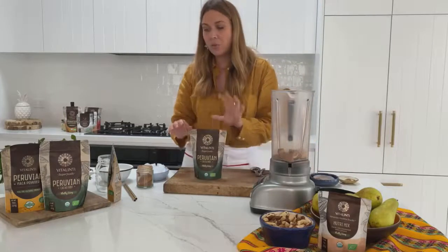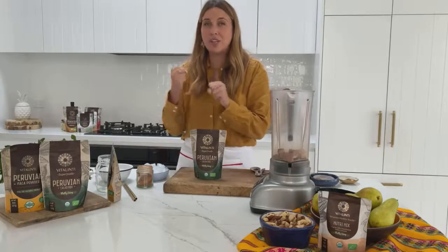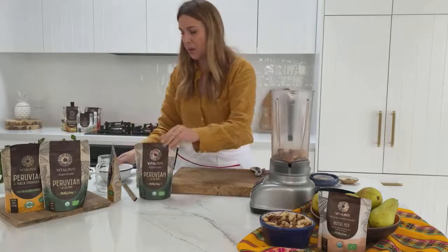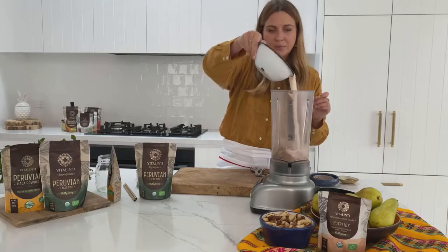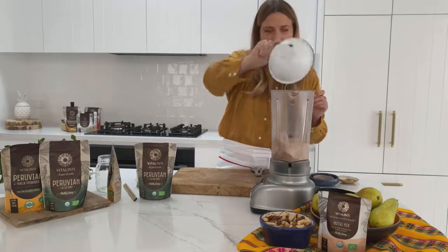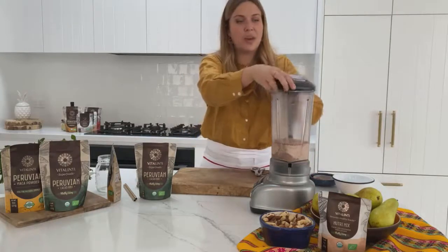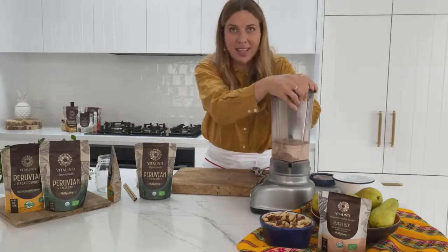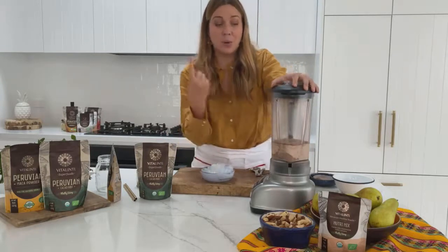I'm going to hold back on putting the cacao nibs in just yet because I actually want that crunch and texture. So I'm going to add in some milk — any milk of your choice. I'm also holding back some ice cubes; we'll add those in after the first blend.